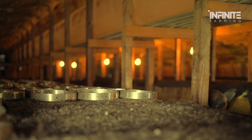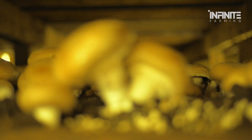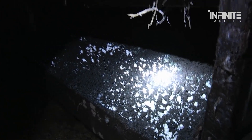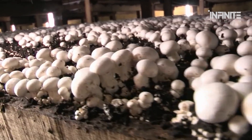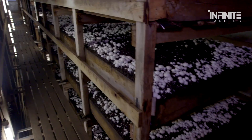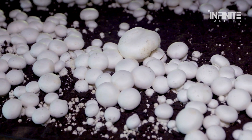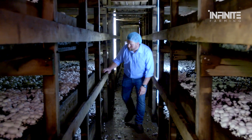Once the growing medium is ready, it's time for inoculation — the process of introducing mushroom spores to the growing medium. The spores will eventually develop into mycelium, the underground root system of the mushroom, which spreads through the growing medium. Over the course of two to three weeks, the mushrooms start to grow in carefully controlled conditions. To ensure that the mushrooms grow to perfection, the temperature, humidity, and oxygen levels must be strictly monitored. A change in any of these factors could result in poor quality mushrooms or even crop failure.